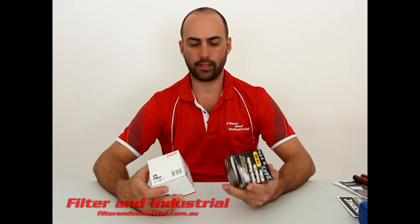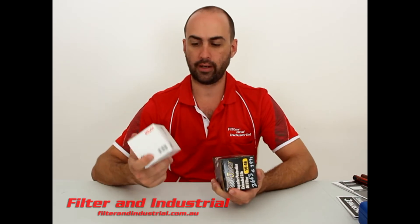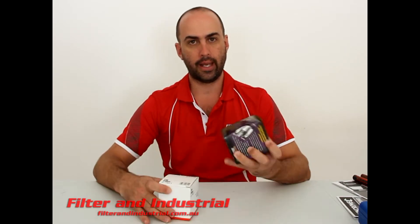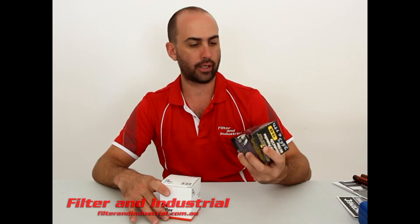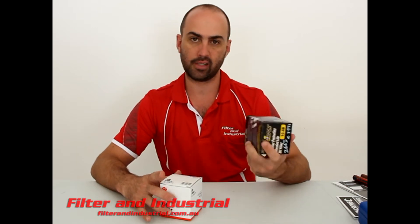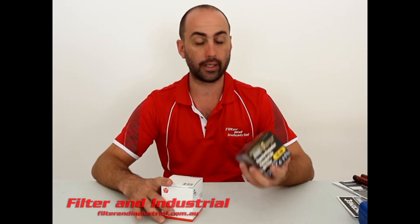G'day, it's Craig at Filter and Industrial here. Today I'm going to bust apart two filters — a more generic everyday Secura Z663 or C7971, and a high-end top-of-the-range Royal Purple. The Royal Purple is supposed to have all the goods: synthetic micro glass media, silicon drain back valves, and higher burst pressure. I'm going to cut them open and see what the differences are between the two.